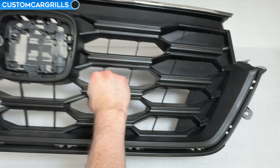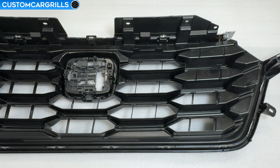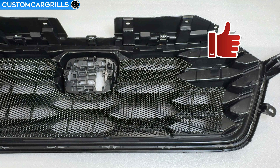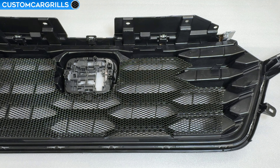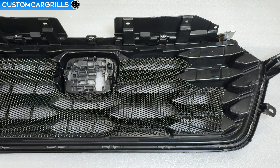We're going to do this install from the back of the stock grille, so let me flip this around and then it's just a matter of getting the mesh oriented in place. There's going to be a small amount of overlap all the way around, which is intentional to get you good full coverage. Next up, let's grab the supplied cable ties and take a look at how we're going to mount the mesh to the grille.